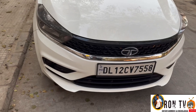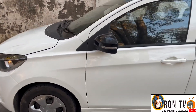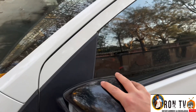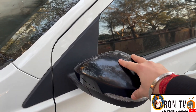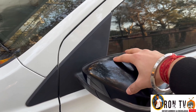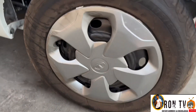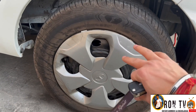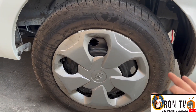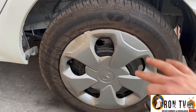Let's go to the side look. The rear view mirror will be black color by default. If you want the grey color it will be body-colored, but if you want the white color it is completely black. The tire size is 14 inch. You get steel rims with some oil caps.